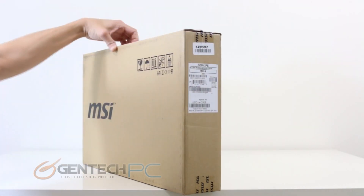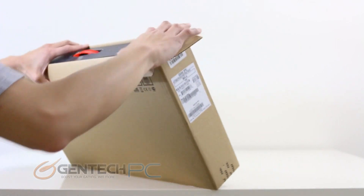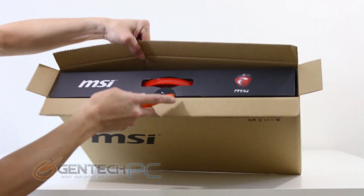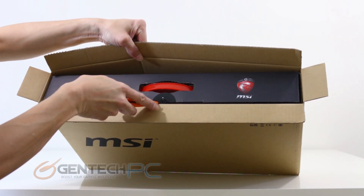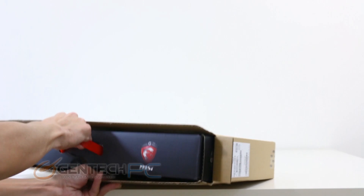For those looking at MSI for the first time, the way that the model line works is that the GT series is the flagship model and the GE series is the economical version of that. So it's a little bit cheaper for a little bit less hardware, but still capable of performing some light gaming duty.